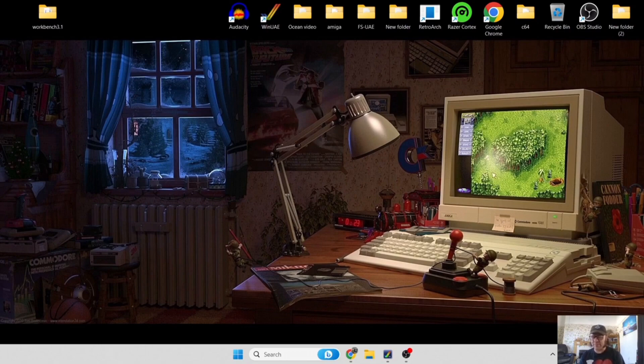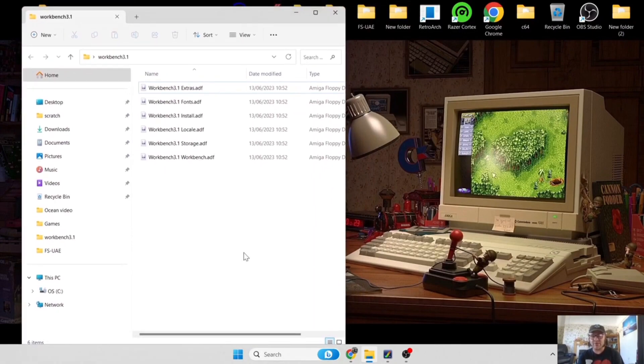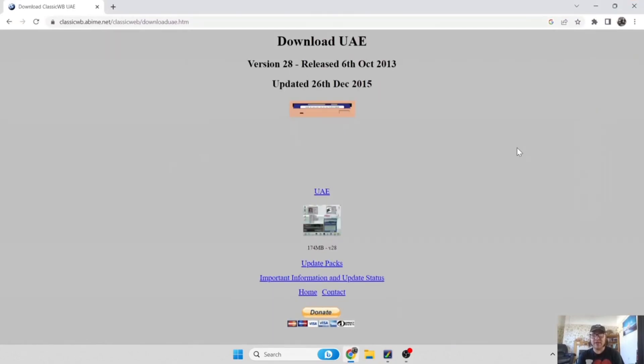Watch how I do this - it's going to look a little bit complex at times so just follow exactly what I'm doing and you'll be fine. First you're going to need Workbench 3.1 - I'm using six disks: Workbench, Storage, Local, Install, Fonts and Extras. This is the exact same set you would have had on an original Amiga running 3.1. You can grab those at Amiga Forever - link in the description. Let's also go and grab Classic Workbench - link's in my description too.